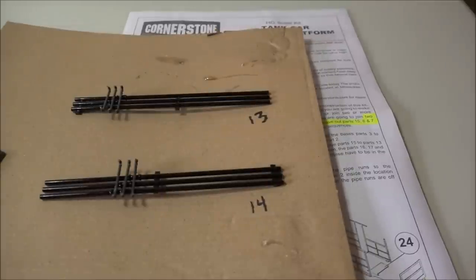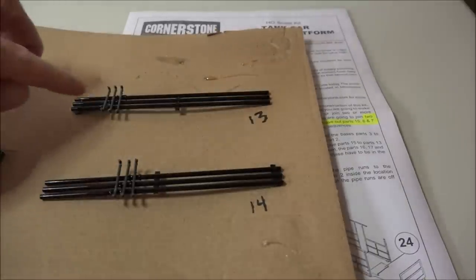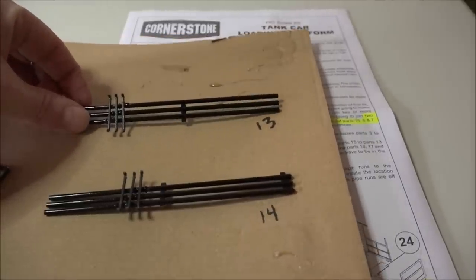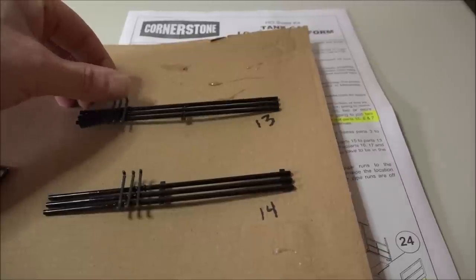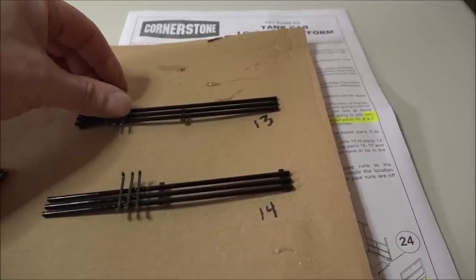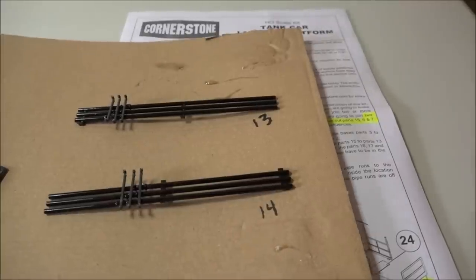Same with the top pipe, number 13 — you put the little pieces in and you'll see what I mean about them all lining up. You really got to watch when you're putting them in there. We're going to leave them now and let the glue dry and then move on to the next part.